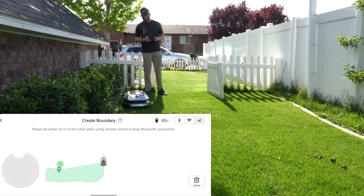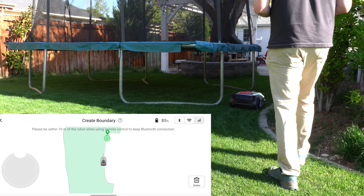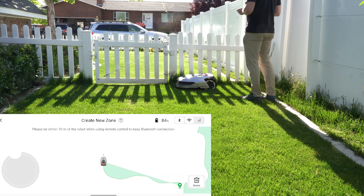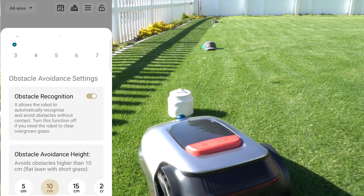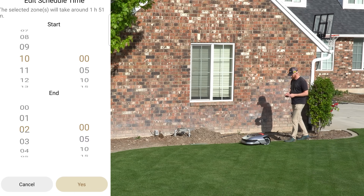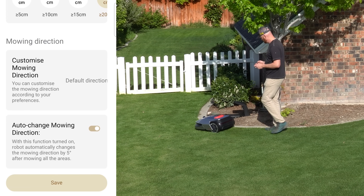Each zone has its own customization settings, and you create paths to connect them so the robot doesn't try to mow in areas with no grass. The app is super user-friendly and easy to navigate. I set up rain protection and frost protection delay times, changed my mow height, turned on obstacle recognition, set my recognition height, and changed my schedule to mow daily. My favorite feature is the auto-change mowing direction after every mow, which shifts the mow pattern by 5 degrees to avoid rutting and channeling in my lawn.